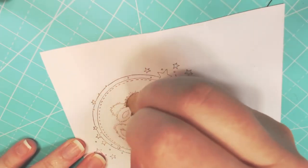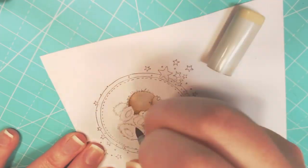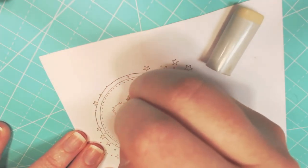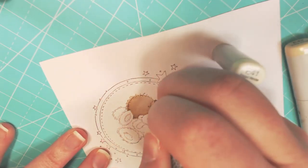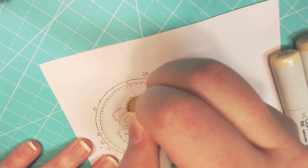Now I'm taking my darkest color and I'm going around and I'm adding little flicks on the edges to make the rabbit appear more fluffy. The more flicks you have on the edges, the fluffier your rabbit will appear.